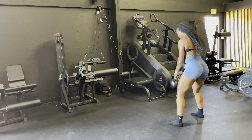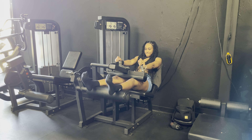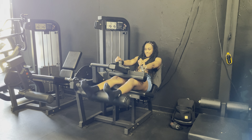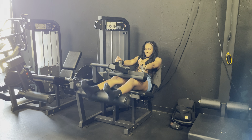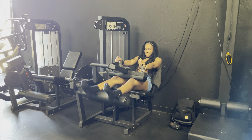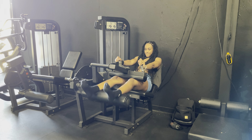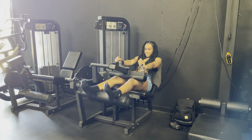My next exercise was reverse lunges with 45-pound dumbbells. All of my weight is on the stationary foot on the ground and my opposite leg is stepping back. I did eight reps on each side — all reps on the right side first, then switching to the left. Core nice and tight, not wobbly, squeezing the glutes at the top.